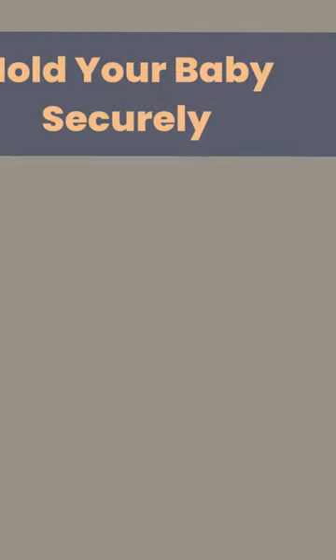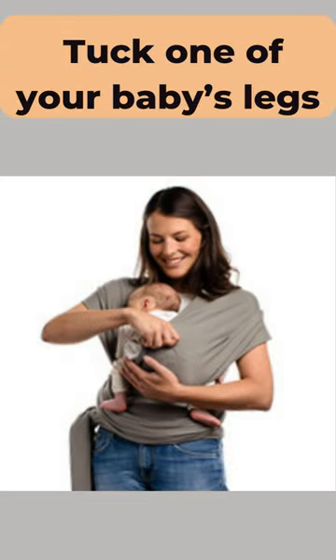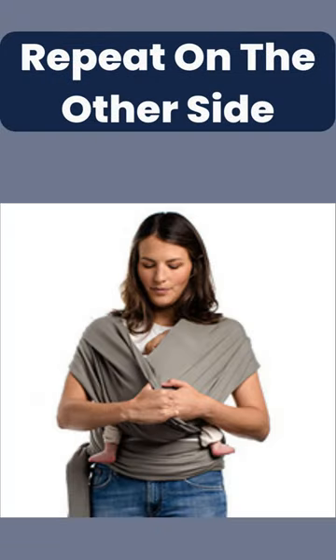Step 1: Hold your baby securely on your shoulder. Step 2: Tuck one of your baby's legs in one side of the wrap. Step 3: Repeat on the other side of the X on your front.